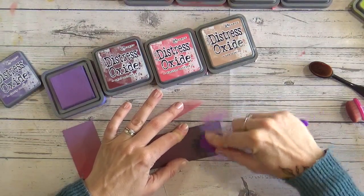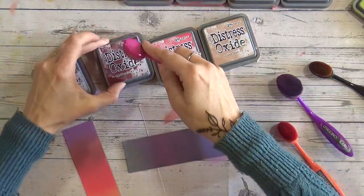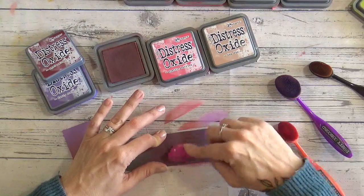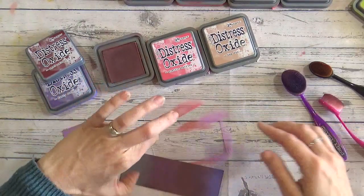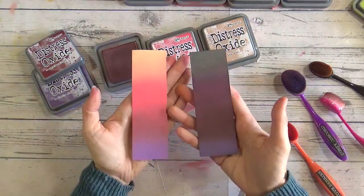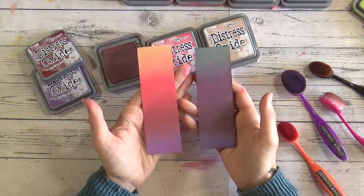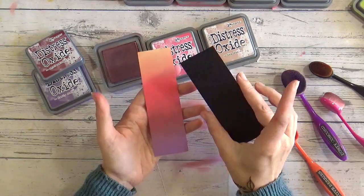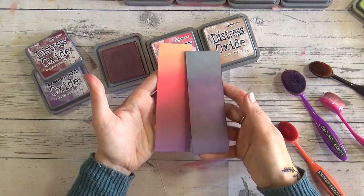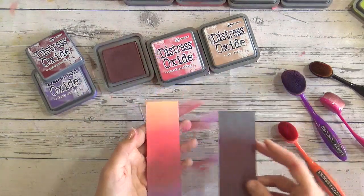Look at this — gorgeous! I'm bringing the Aged Mahogany back down into the purple; you can layer up on black for deeper colours as well. Putting the two side by side you can see the difference — you can see the colours on black, and if you just want a subtle hint of colour while working on black cardstock, it's a really lovely way to do it. In another video I'll also do this on craft cardstock so you can see that effect too.